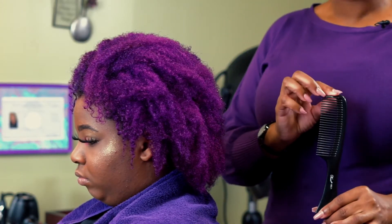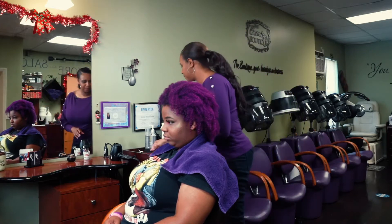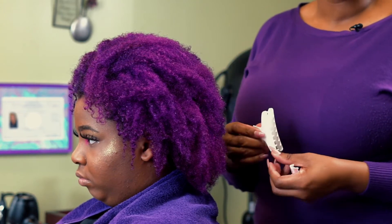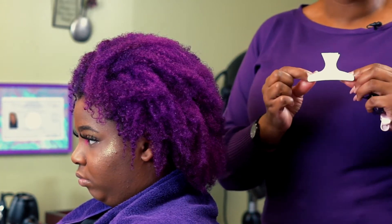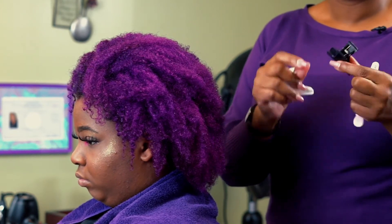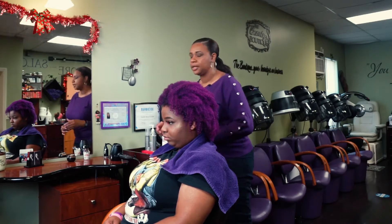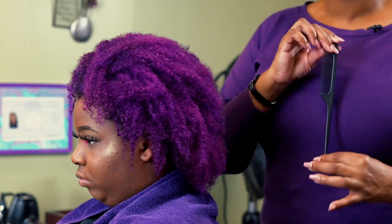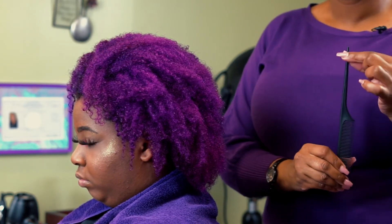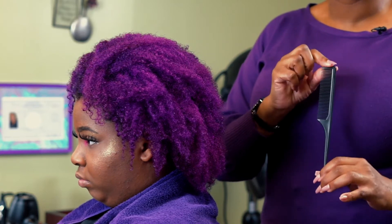Next you want your classic detangling comb — this is one of my favorites by the Crest Comb Company. With natural hair, one of your number one tools will be your clips: you have your larger, wider butterfly clips, smaller butterfly clips, and clips called the claw. Lastly, a good tail comb for more precise detangling and sectioning — you use the tail of the comb for parting and the teeth side for more defined detangling as you're styling.